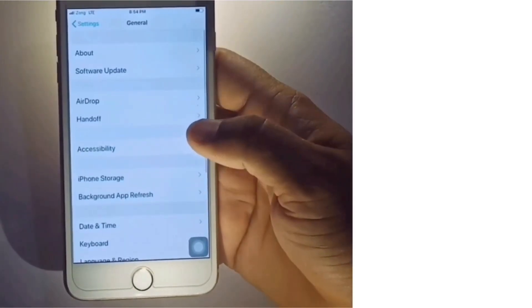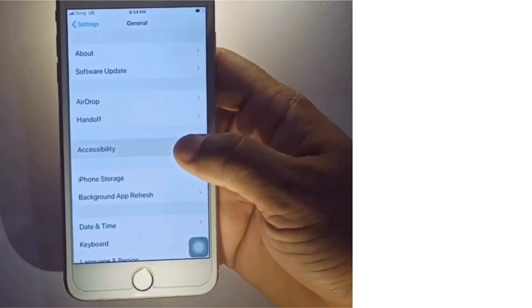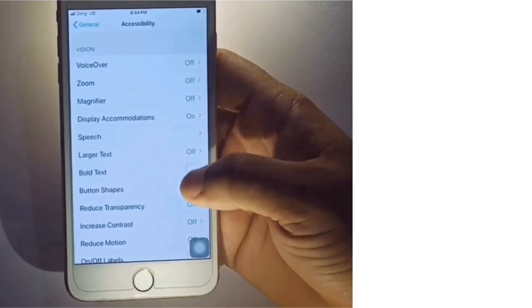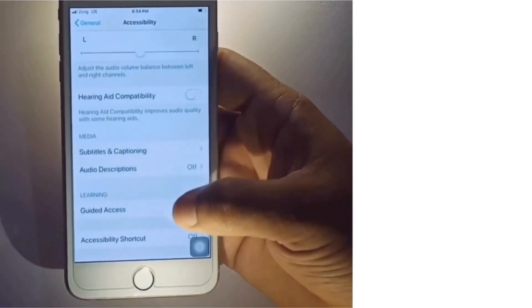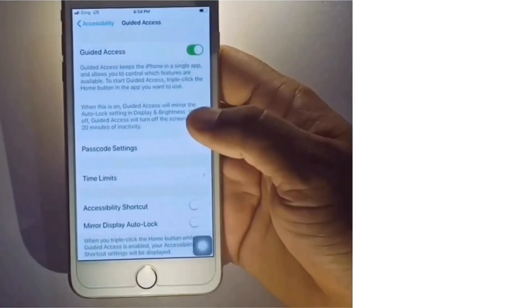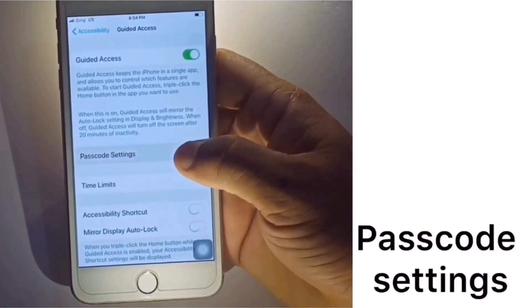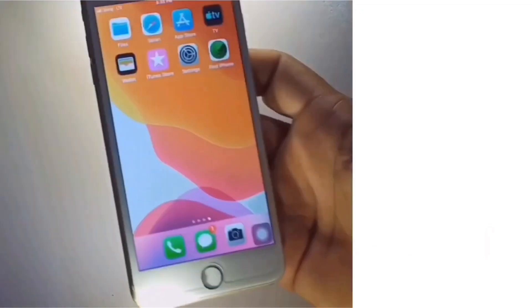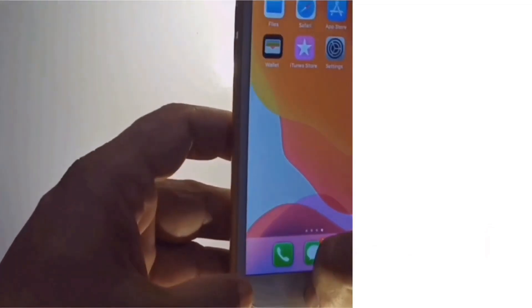Solution 3: go to Settings, scroll down and click on Accessibility. On the Accessibility page, click on Guided Access. Turn on Guided Access, then click on Passcode Settings, then turn on Touch ID and clean your Home button.